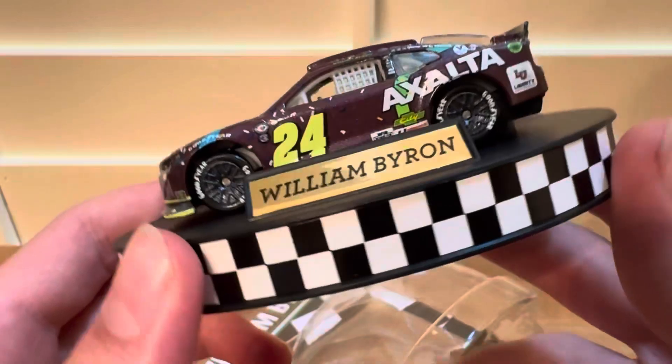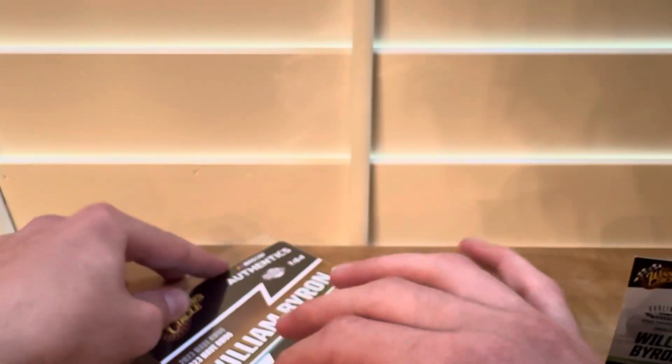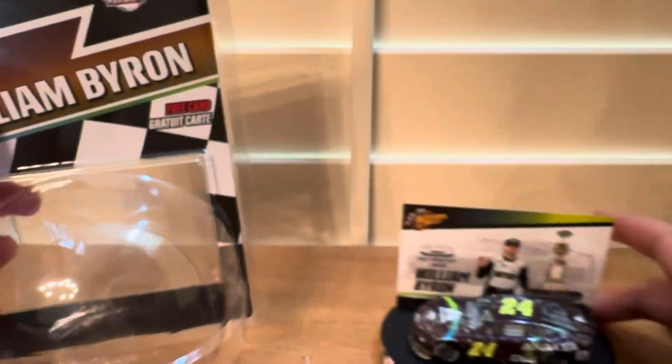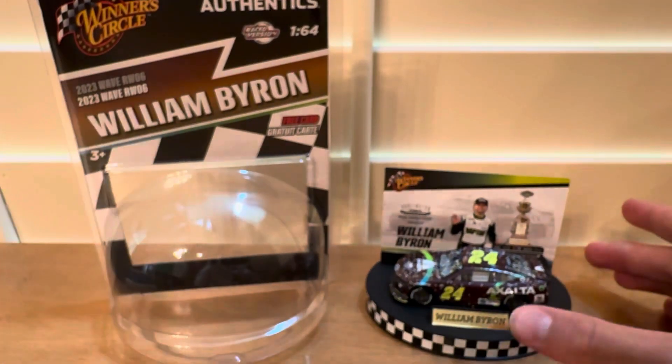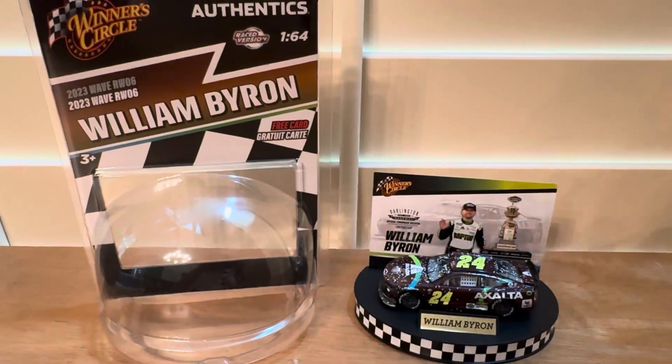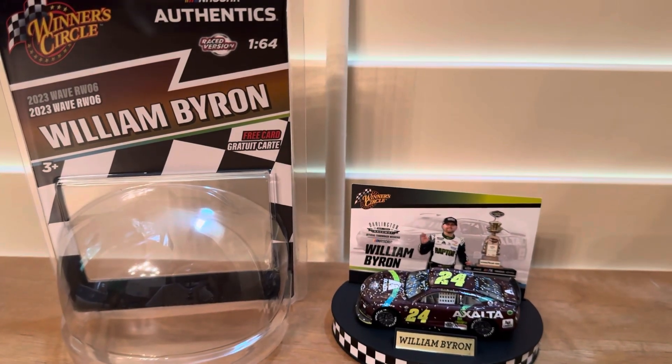Very cool paint scheme, very cool car. Hope you guys enjoyed the car that I unboxed today. This was the William Byron 2023 Goodyear 400 car, 2023 Winter Circle Wave 6. Hope you guys enjoyed — please like and subscribe, and peace out.